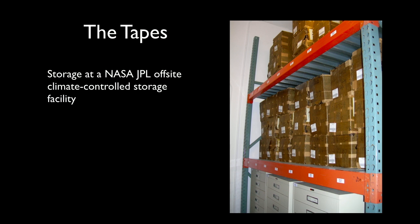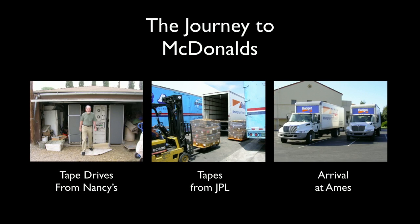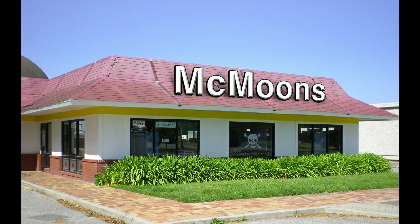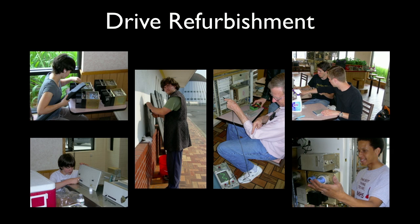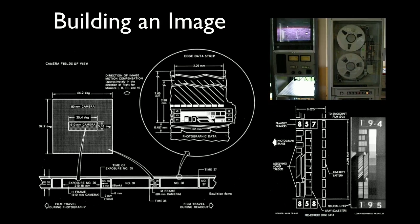Dr. Pete Warden, the center director at NASA Ames — I've known him since I was a student — said, 'Dennis, come on up.' So we got the tape machines from Nancy's garage and the tapes from NASA JPL and brought them up to McMoons at NASA Ames Research Park, part of the Moffett Navy Base. The base had been shut down and a McDonald's there had just closed, so we moved in. We refurbished the drives with student help, did our techno-archaeology to find the old formats, and got to work.